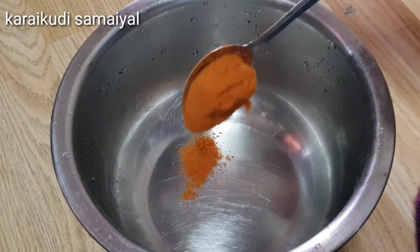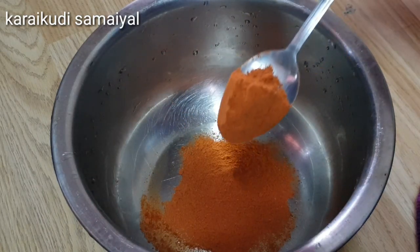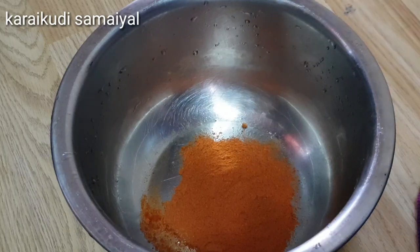The fish is called Pornfrit fresh. In Tamil, it is Wawalmine. I added the fish fry masala.